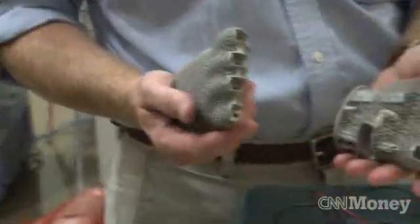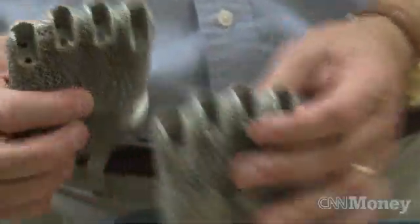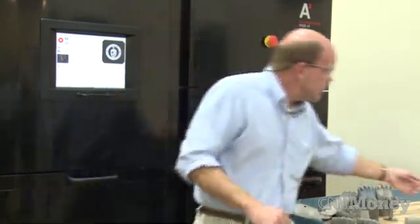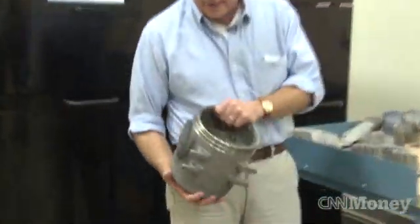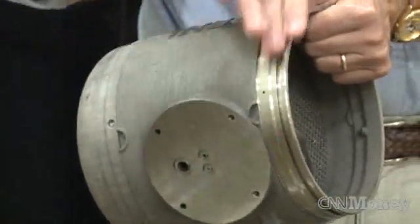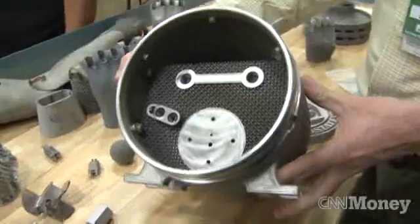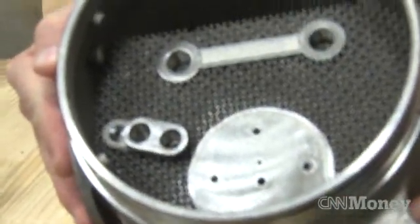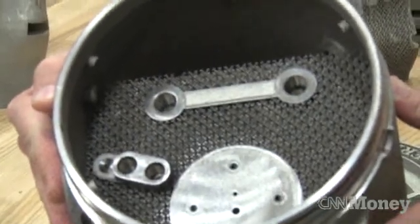For every one pound of a part, they'll waste 9 pounds of material in the machining process. With this, it's almost the opposite. This is a part that we made for a pump, and it has a lot of complexity in it. About 98% of the powder that was used in the fusion process is in the final part, so it's extremely efficient in terms of material use.